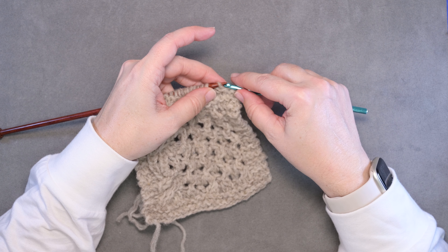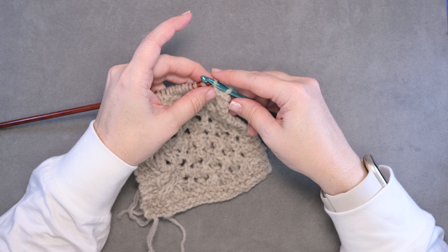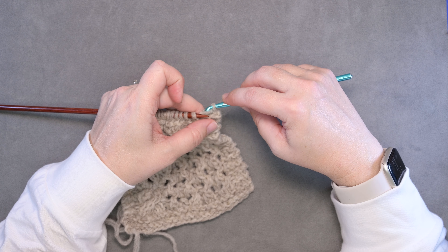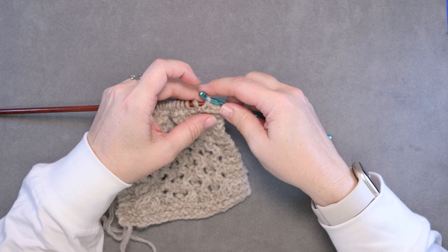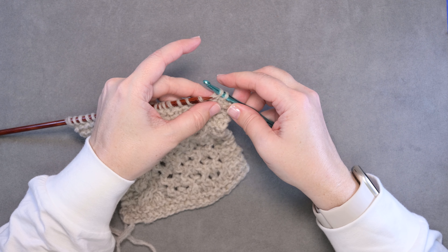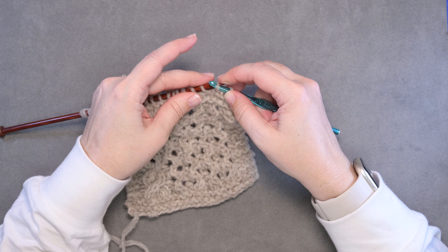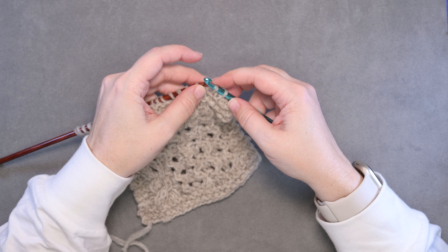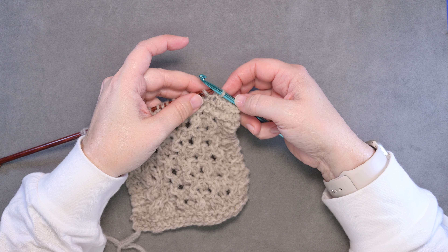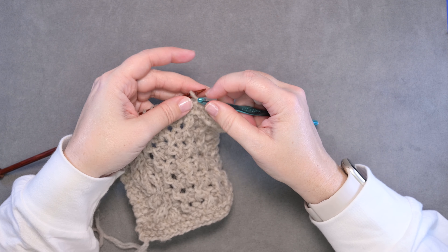Then you're going to repeat that second step: place the hook through that first stitch on the needle right to left, and then pull that stitch through the loop that's already on the hook. This can be a little fidgety when you're first starting out. You can rotate the crochet hook towards you after you place that stitch onto the end — just rotate it and pass it through the stitch that's already on the hook — and work this all the way across the stitches on your knitting needle.